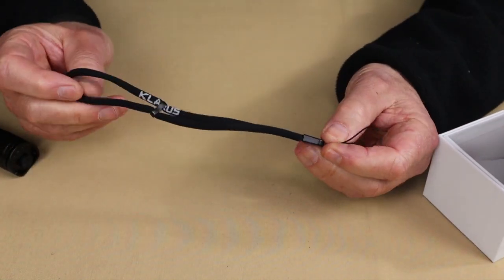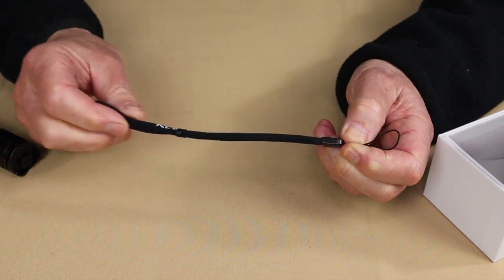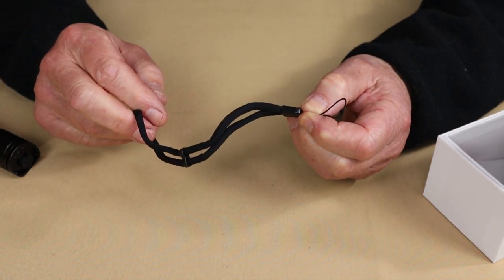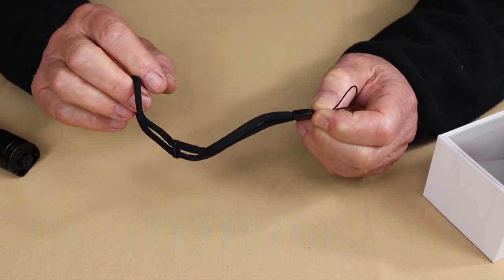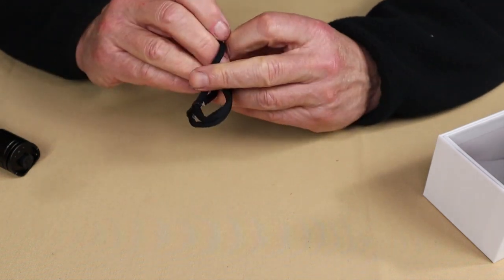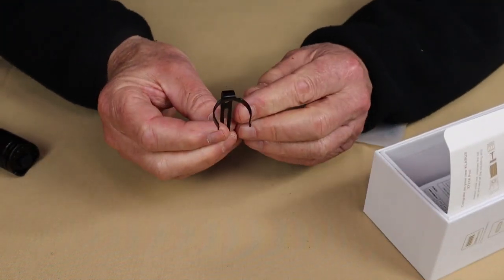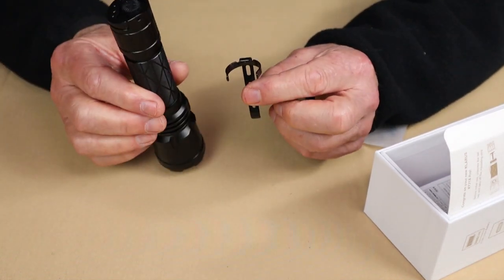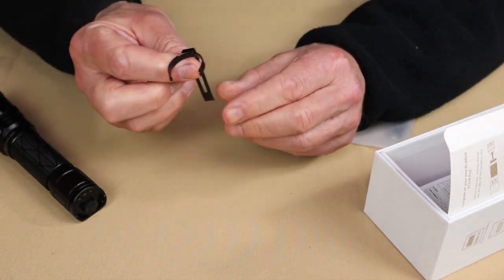It did come with a lanyard. I don't often use lanyards on my light, but it made me think about the days back on patrol when I would tag along behind a canine officer on a search — that's when a lanyard like this would have come in handy, so I could put it around my wrist and not worry about dropping my light in the woods. It also comes with a pocket clip. The pocket clip was installed on the light, but I did take it off — this is a big light, and the chances of me carrying it in my pocket are pretty slim.